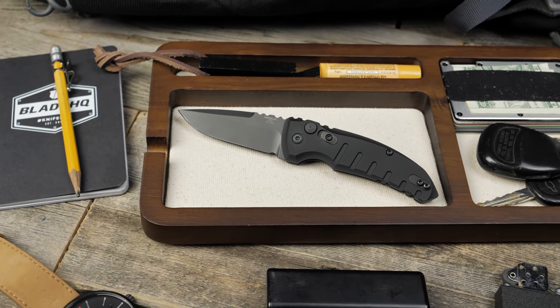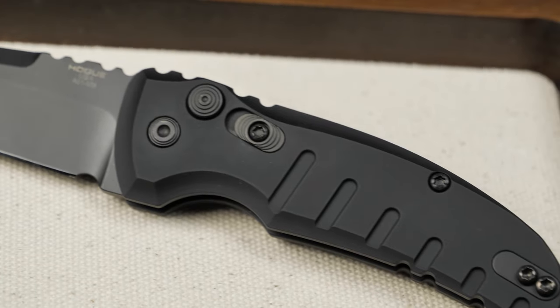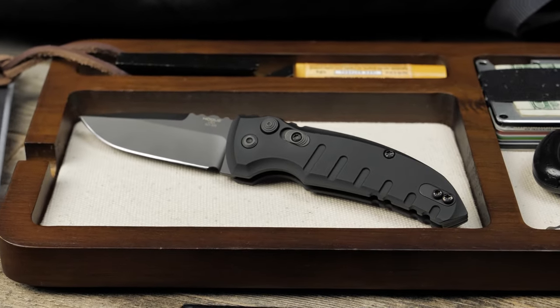For more knife overviews, make sure to subscribe and hit the notification bell to stay up to date on all the sweet new knife releases. Follow BladeHQ on social media and sign up for our email newsletter below.